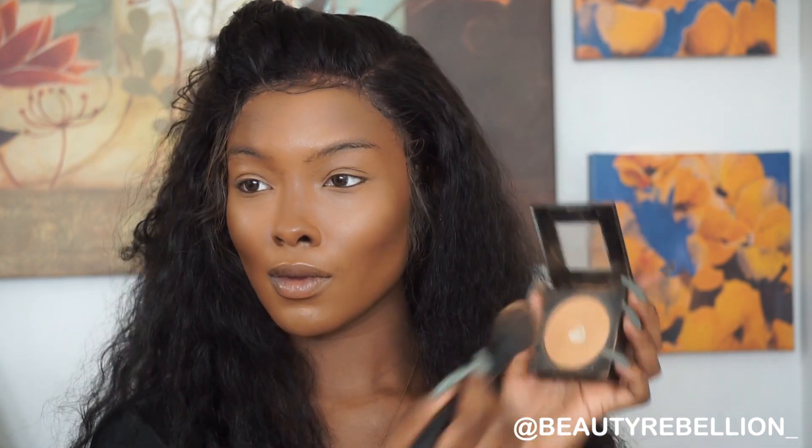It's time to set that highlighted area. I'm setting my highlighted areas with Toffee from Maybelline's Fit Me powder, putting that on all the areas that I highlighted. That's just going to act as my setting powder.